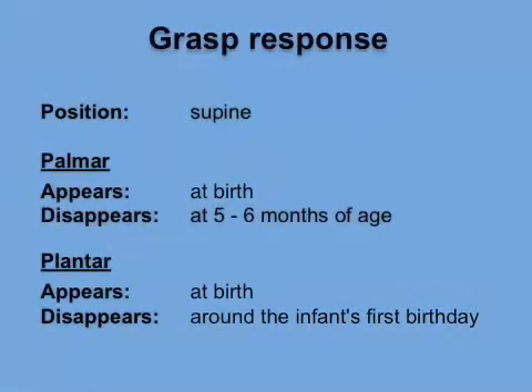Grasp response. Both palmar and plantar grasp responses appear at birth. The palmar grasp response disappears at 5–6 months of age, while the plantar grasp response disappears around the infant's first birthday.